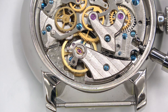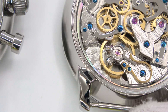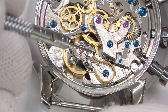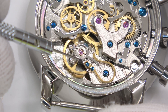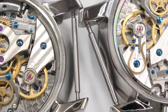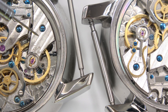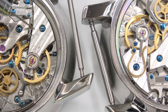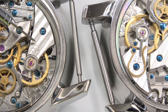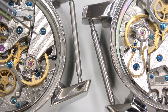So watch that same area on the other movement. Same movement, but now if we look at the balance cock, we have a swan's neck. I'm trying to get as close as possible without losing too much field of view. As you can see, it's basically the same movement. All they've done is over here on the left, tapped a couple of holes, and then inserted the swan's neck piece and extended the adjustment lever with a little notch that comes out here.